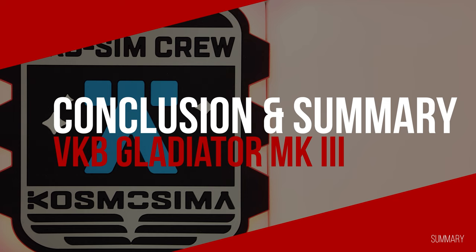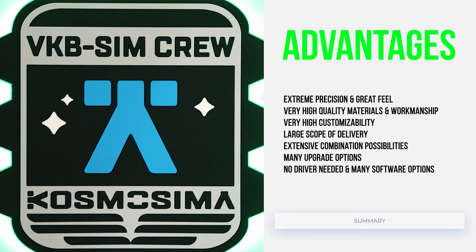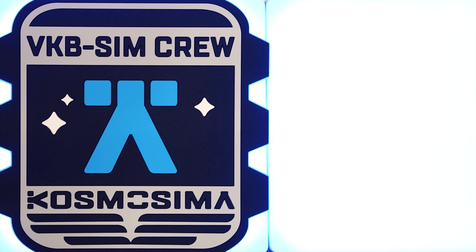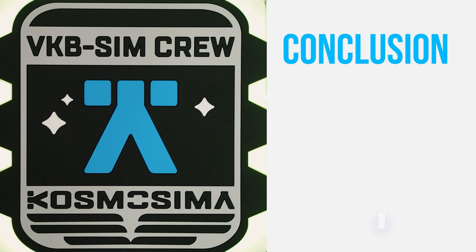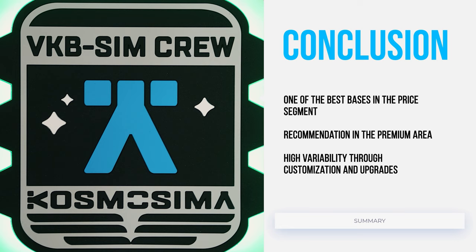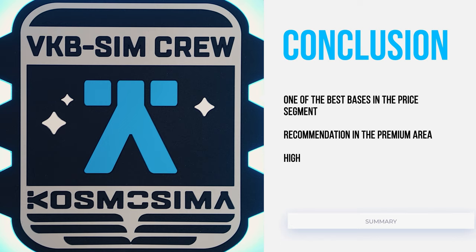We come to the summary and conclusion of the VKB Gunfighter Mark III base. The very high quality of workmanship of the Mark III and the materials used leave nothing to be desired. Thanks to the dry couplings, stainless steel cams and full metal gimbals, the Gunfighter also offers a premium technical level. The possibility of extensive customization and upgrades in combination with the very good scope of delivery rounds off the offer. On the other hand, there is a rather high price, no control elements at the base which the cheaper Gladiator series offers, as well as the tool not included in the scope of delivery to change the included cams. In conclusion, we can definitely recommend the Gunfighter Mark III in the premium range, as it is technically and qualitatively one of the best bases on the market. The adaptability and durability are at a very high level.